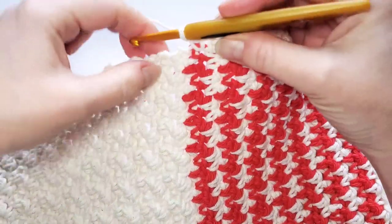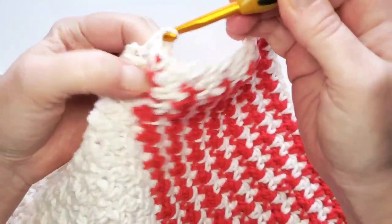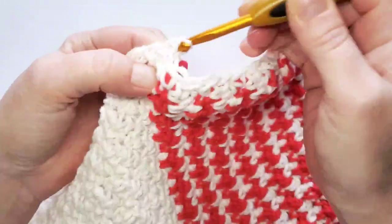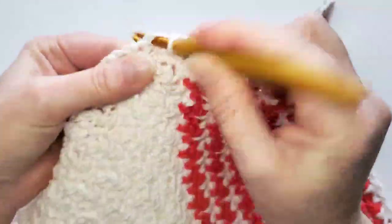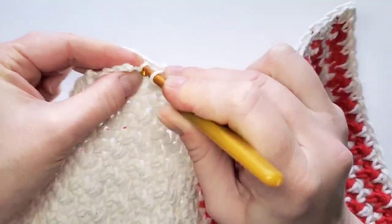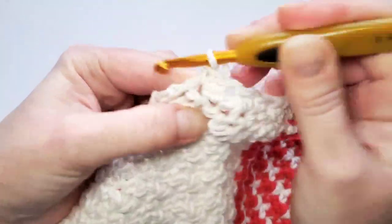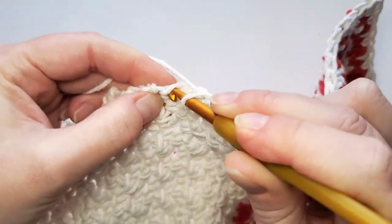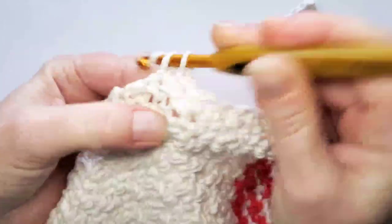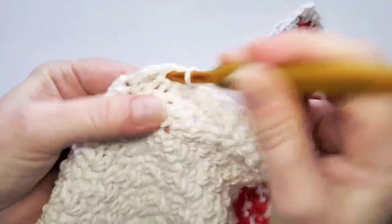Now here, make 10 stitches the same way — one single crochet in the end space of each row: one, two, three, four, five, six, seven, eight, nine, and ten.